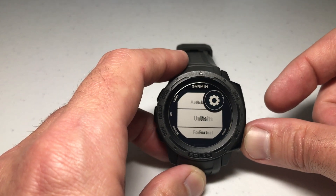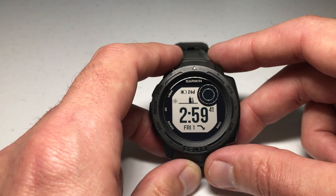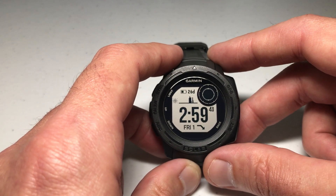At this point you can simply press the back button, or if you've got a hotkey to take you back to your main watch face you can use that. Pretty simple stuff — as always, I hope the video helps.